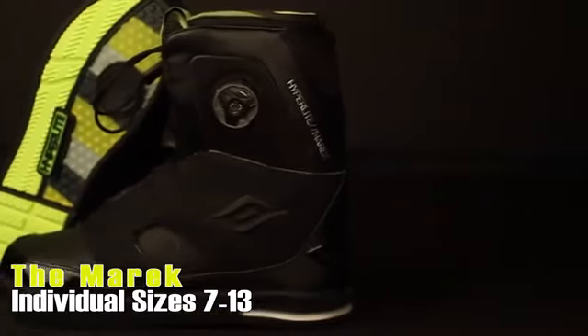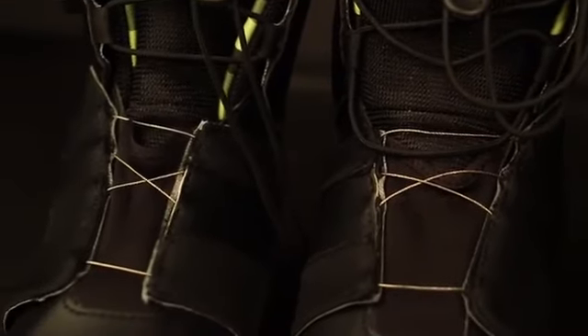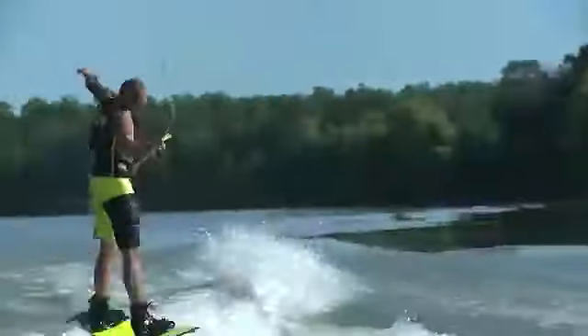What's up, you guys? Rusty Malinowski here to talk to you about my all-new 2014 Merrick boot. This year we worked closely with BOA and decided to put the BOA across the top of the boot. As the boot tightens, there's no pressure zone — it's just a nice, even feel.